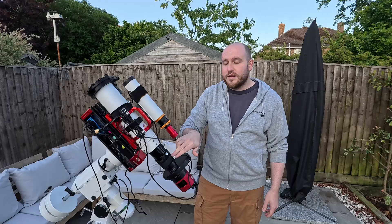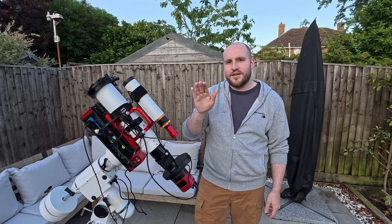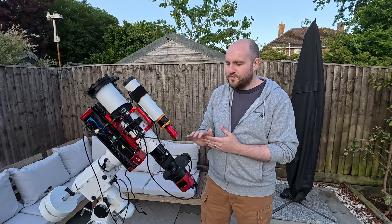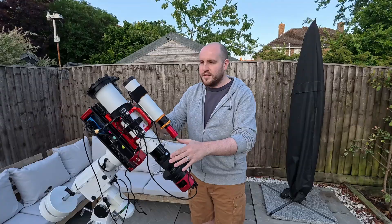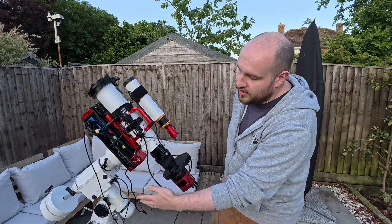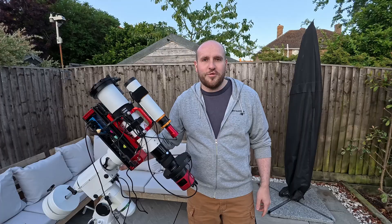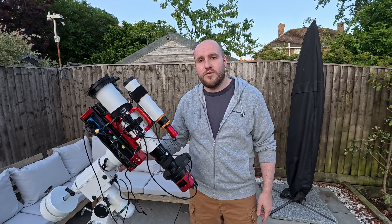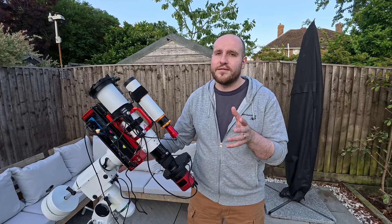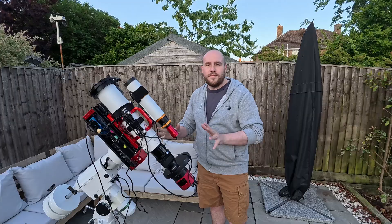I did learn a hard lesson: don't ever have your dew heaters on 100% power, because you get some weird spike effects happening on your stars - it's almost like a diffraction pattern, similar to what you get from a Newtonian. Keep them on nice and low power, just enough. This is all sat on top of the HEQ5 Pro - the Sky-Watcher HEQ5 Pro. I did do the Rowan belt modification, which was a worthwhile expense because it brought my guiding error down from about 1 arc second to about 0.3 to 0.5, so that's a very good improvement.